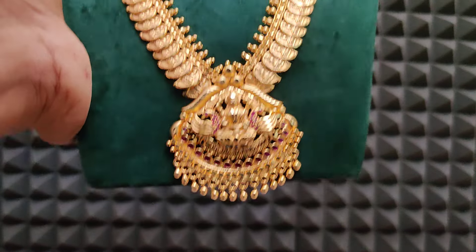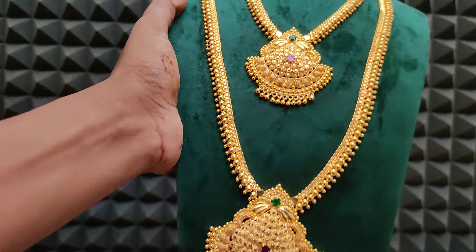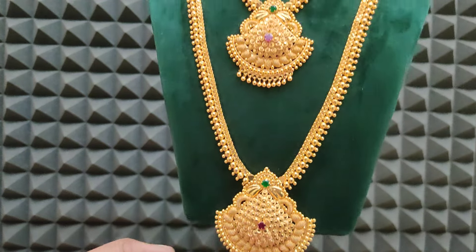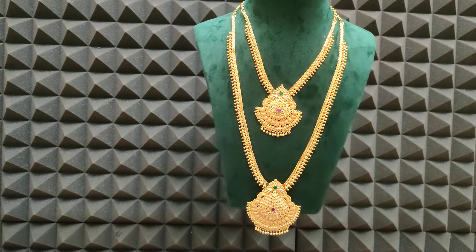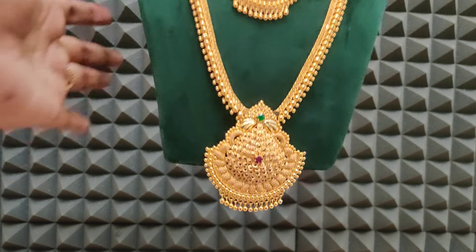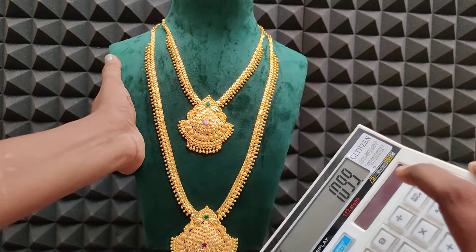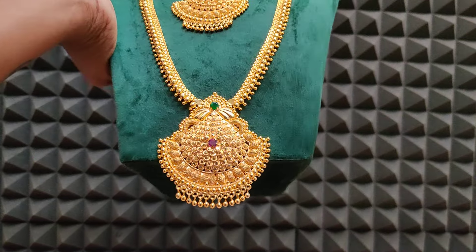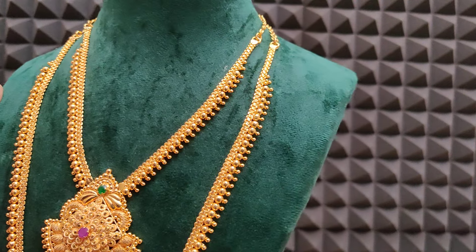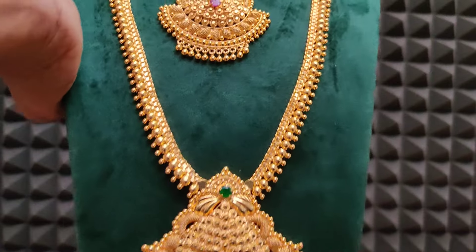1650 rupees plus shipping — same to same gold look. Next one is the most wanted combo — fast moving. Big size vissceri pattern, first quality micro plating, long short set together. Very best price — 1099 rupees plus shipping. Screenshot erutthu order place panniklaan, same real gold look.